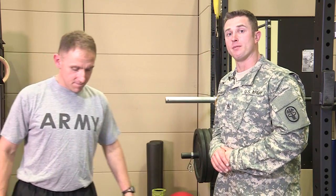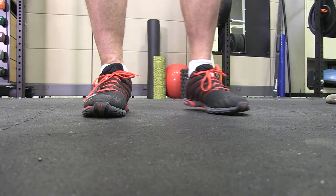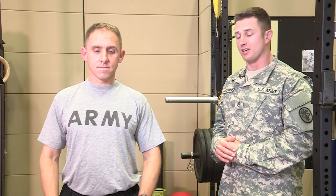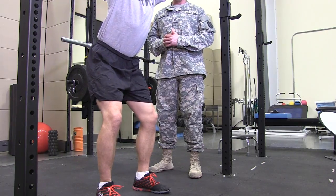Let's move into performing the squat. Captain McDonald is going to be my demonstrator. He's going to start out, place his feet slightly outside shoulder width, point his toes out just slightly, put his hands on his head, and he's going to extend his backside and back like he's sitting into a chair.